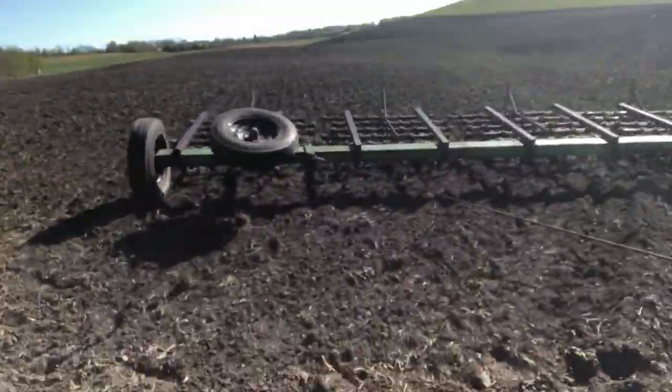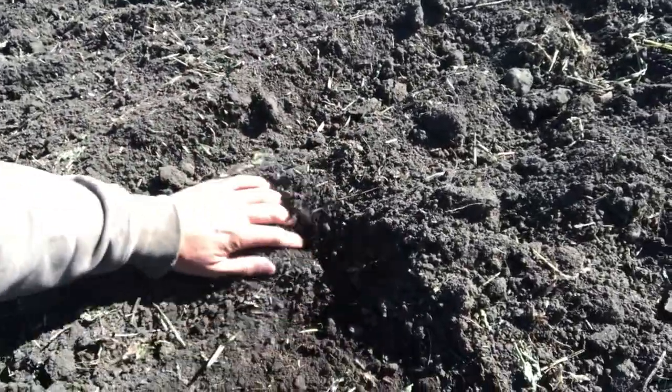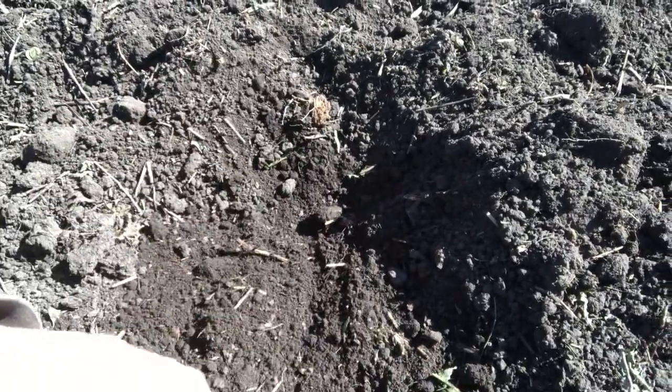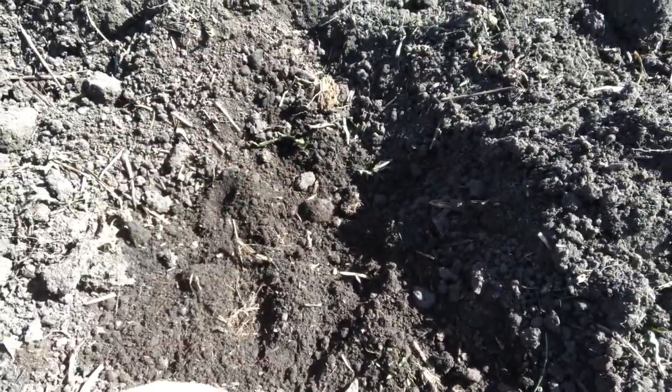This gets a really nice seed coverage. It also helps to break up any lumps and even things out so that when we come by to combine, we're not going to have issues with going up and down and being hard on machinery. You can just see here how much moisture is in the soil and all the soil life. We came through here with the field cultivator and in one pass we were able to have maximum disturbance, get the seed in, create a non-competitive zone for our desirable annuals to grow, and then leave it alone.